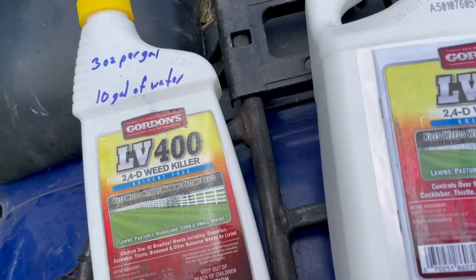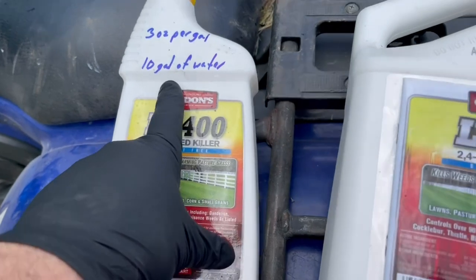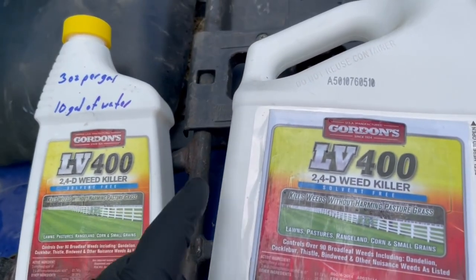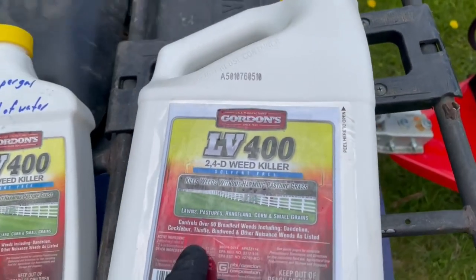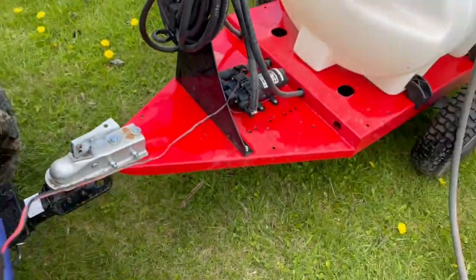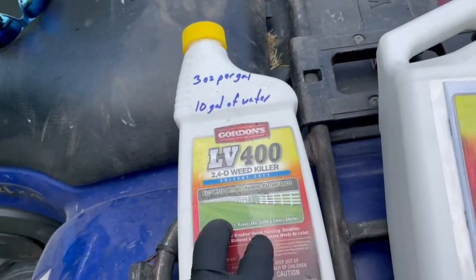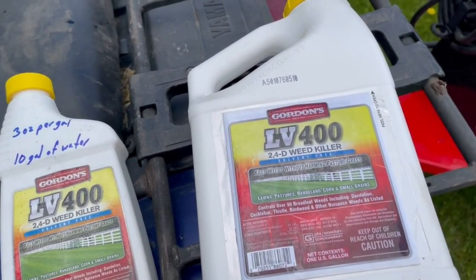In one of these whole containers, which is a quart — the smaller containers — that's for 10 gallons of water. I keep that written on there and transfer it over into new ones to keep some record of it. I also have a bigger 40-gallon sprayer here in case I need to do some out in the pasture, but right now I'm just going to do the lawn. I might just mix up 10 gallons to do this smaller area.